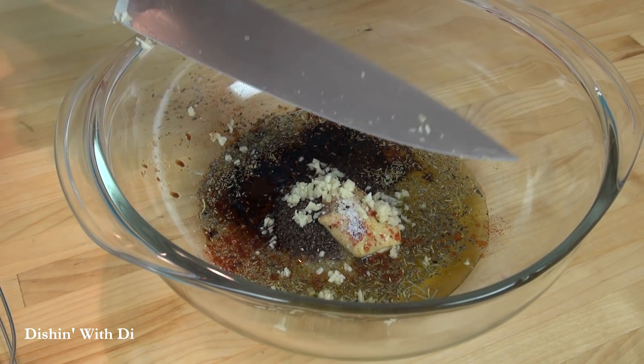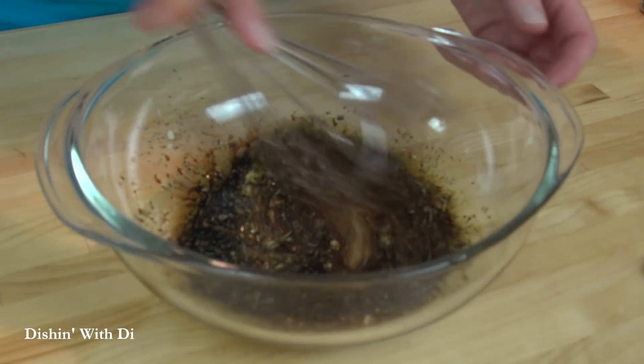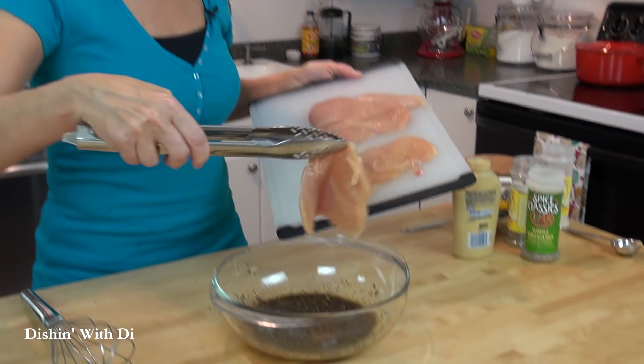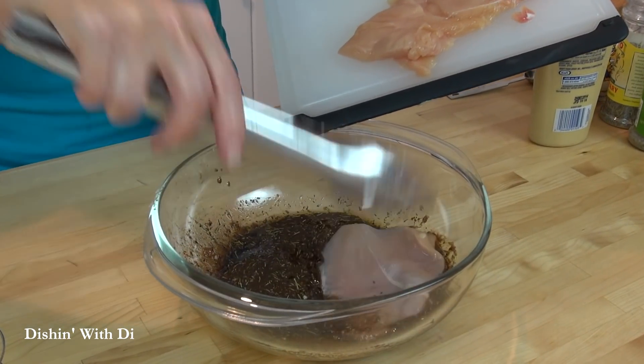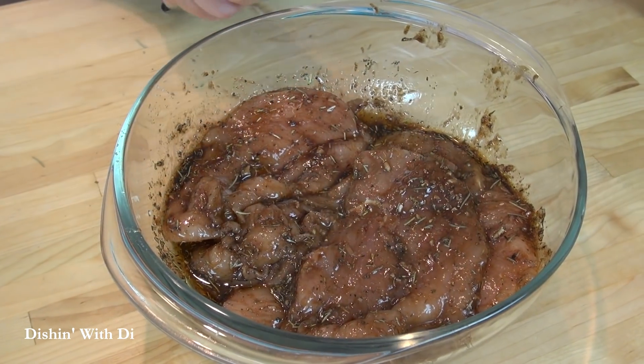All these things are going to mix together in just a couple minutes and make you something really delicious for dinner. So grab your whisk and just whisk it together. Then take your chicken breasts and put those right in this beautiful little bath, and just turn them around to let them get nice and coated.